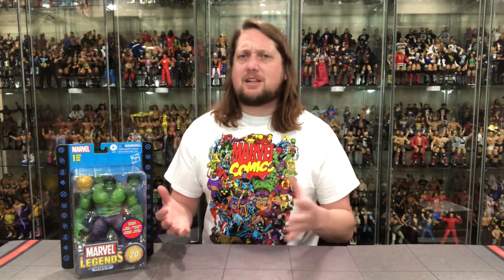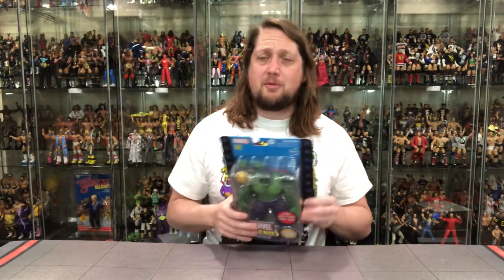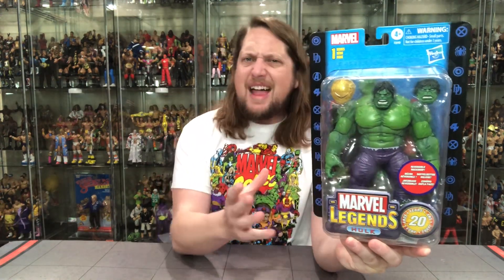That being said, we're going to do this unboxing like we do all the others on the channel. We're going to take a look at the packaging, talk about it, unbox it, and see where it goes from there. I can see a lot of people keeping this in the package. The big window bubbles are coming to an end — this could be the last dance for this kind of packaging. As we know, everything will be closed packaging in the future as well.